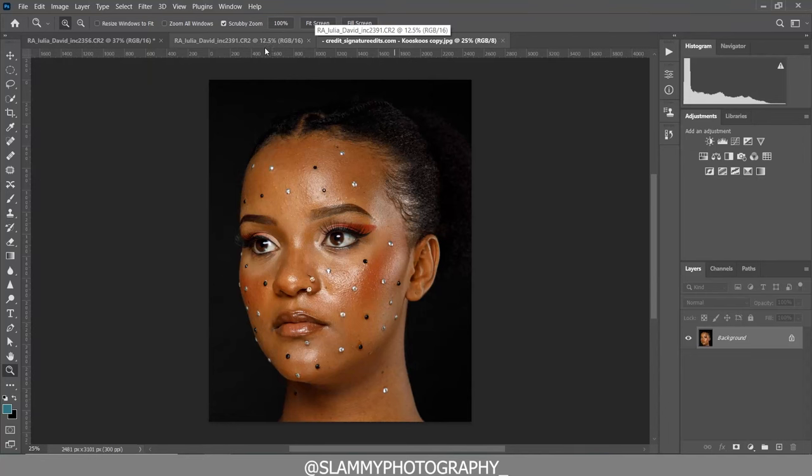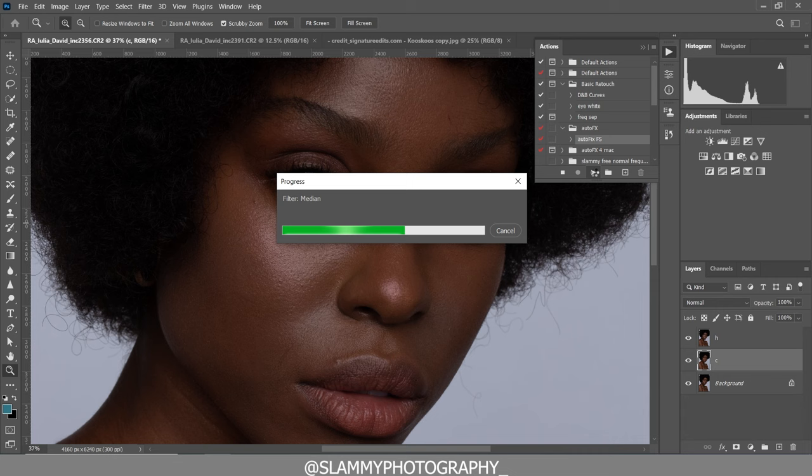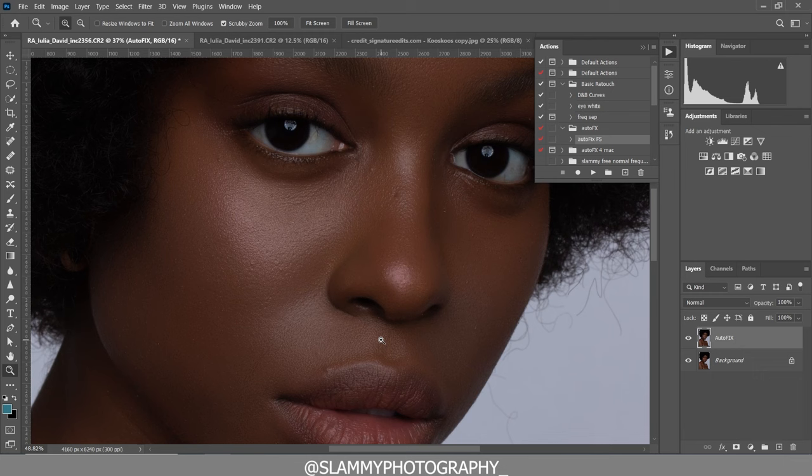Hey guys, here are three free raw files you can use for your practice. And if you need a very fast way to retouch your image, get the AutoFix FX action — with just one click, this action goes into your image and automatically retouches it, just like this. These raw files are absolutely free, you can use them to practice your retouching.